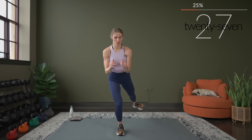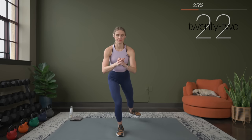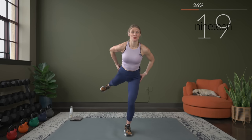Sink it down nice and low and really squeeze as you lift. If it helps you to feel the muscle contracting, reach back and feel that working as you squeeze. Squeeze. Almost there — here's three, two, and one. Nice.